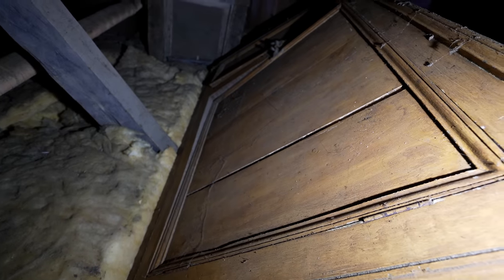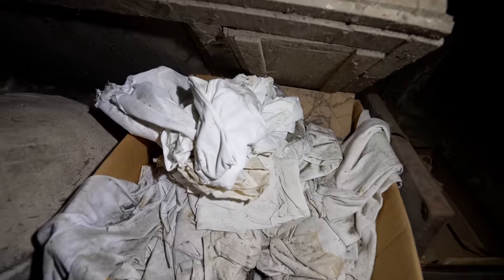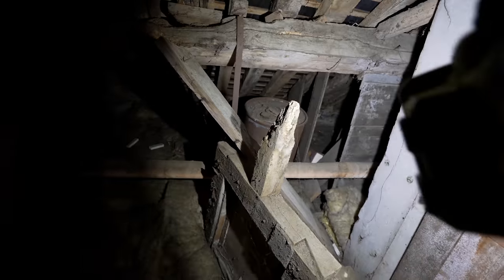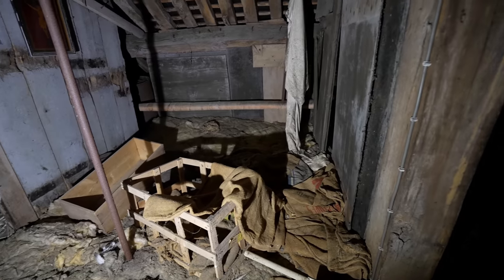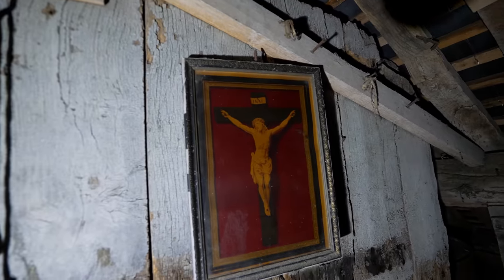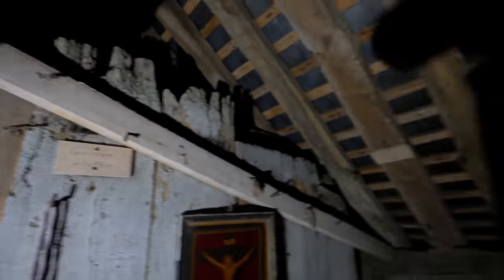The first thing I noticed is that it's actually painted to look like better quality wood, but looking at it, it's probably made of oak anyway. There's lots of linen, a box of linen, a small suitcase, a barrel. Built into the structure is a small room — I'm not sure what it would have been used for. You've got all these old hessian sacks, a wooden box, a picture of Christ on the cross that says 'Grosses Hoff'.